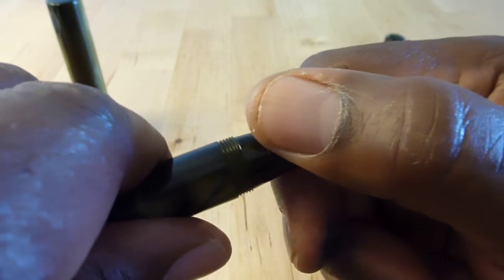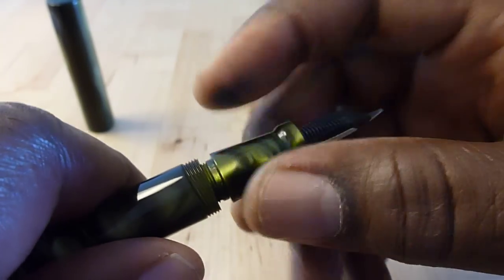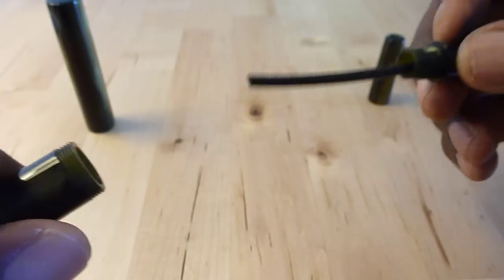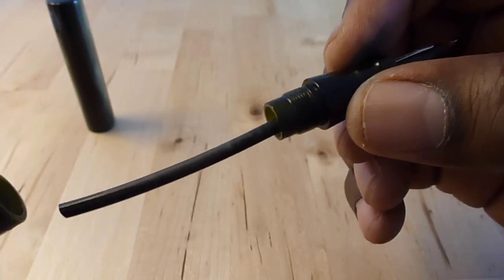If you remove the section from the barrel, you get this breather tube. It's part of the functioning of the bulb filler.